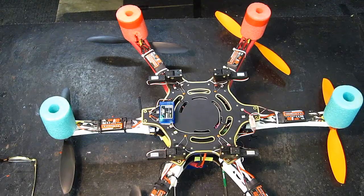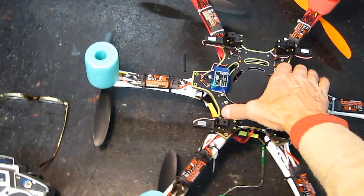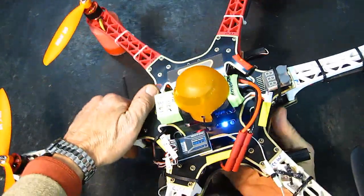I personally don't need camera tilt. I've had it, I tried it — gimbal, gyro, everything — but I can watch my planes flying and I'm actually pretty good at flying over where I want to take the picture. That's probably the old-fashioned way, but I like to watch my planes fly.